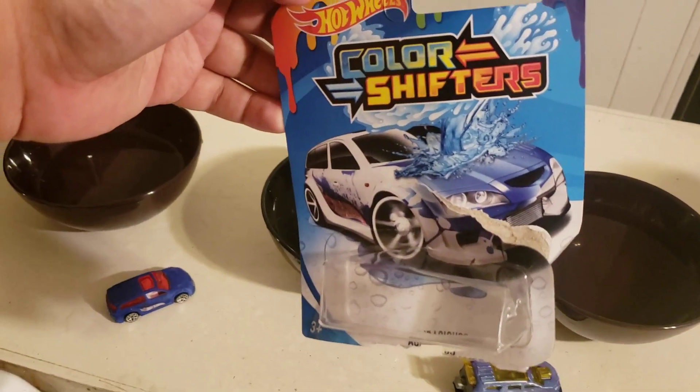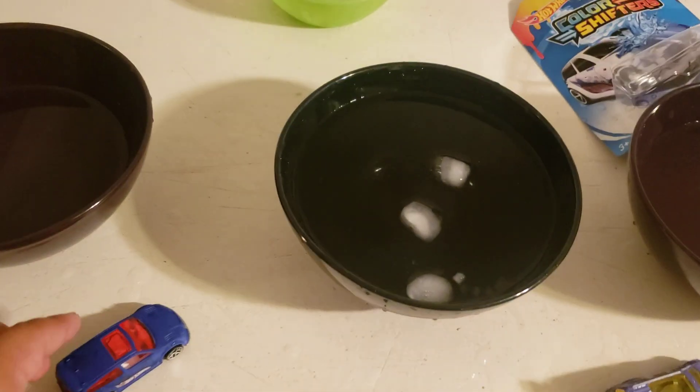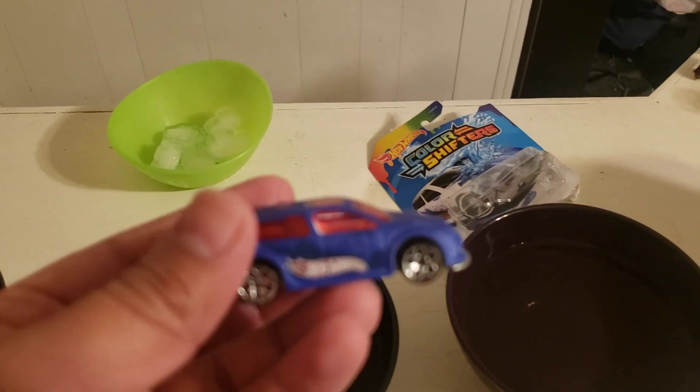Hello everyone. This is a video on color shifters and how they might not be working properly and how to fix that. This is straight out of the package — it comes out blue.